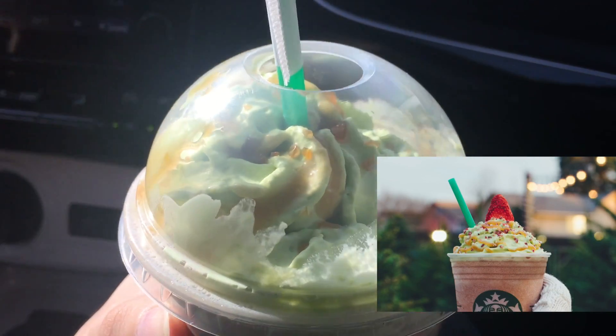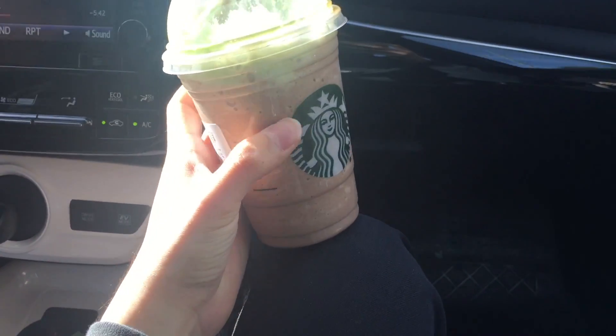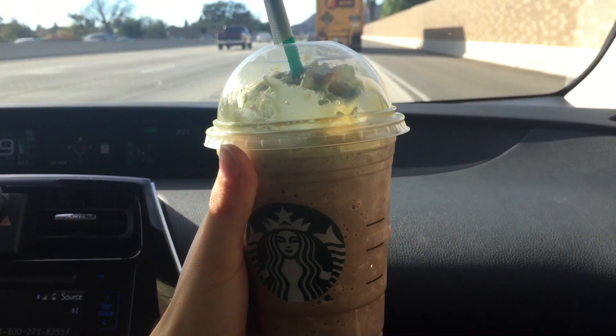I've seen some images where they put like some sprinkles on it so it looks like lights or some decoration. Unfortunately, they just gave me the green whipped cream and just some caramel — pretty basic.